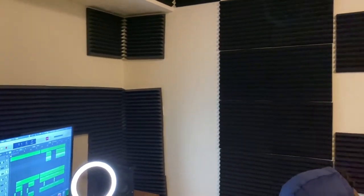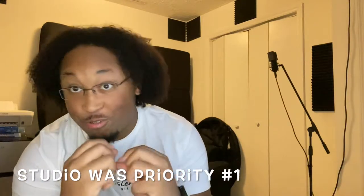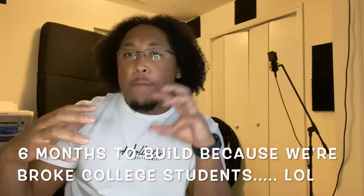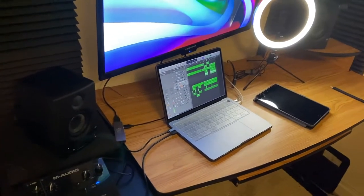There is zero echo in this room — like nothing. When Ryan and I moved in together about a year ago, we wanted to have a studio — the studio — it had to be priority number one. So it took us about six months to fully build everything; we had pieces of studio here and there and we finished it back in July.